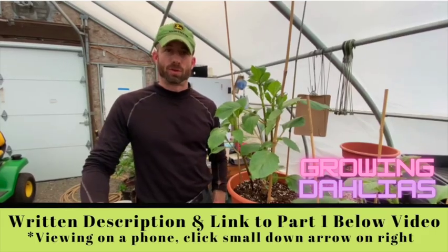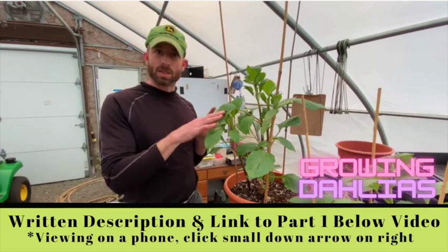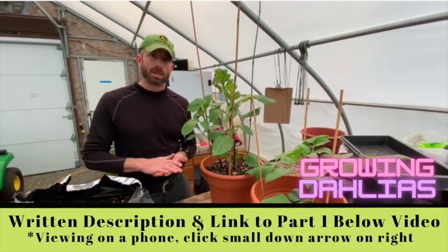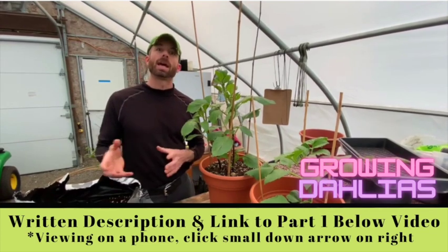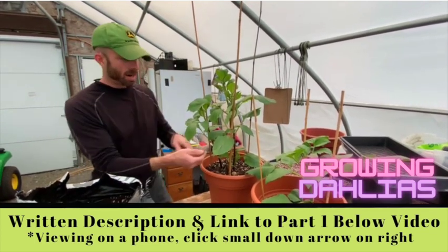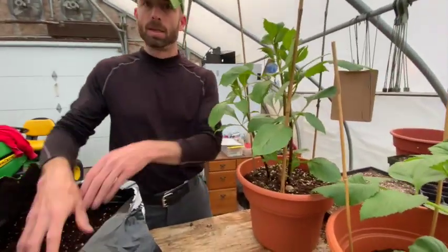You had a chance to watch the first video potting up our dahlias. It's been a few weeks and you can tell how big they've grown. If you remember from that video, we planted less soil in the container and I said we'd add soil as the stalks grow up. Here we are — you can see I've got three beautiful stalks going on this dahlia.